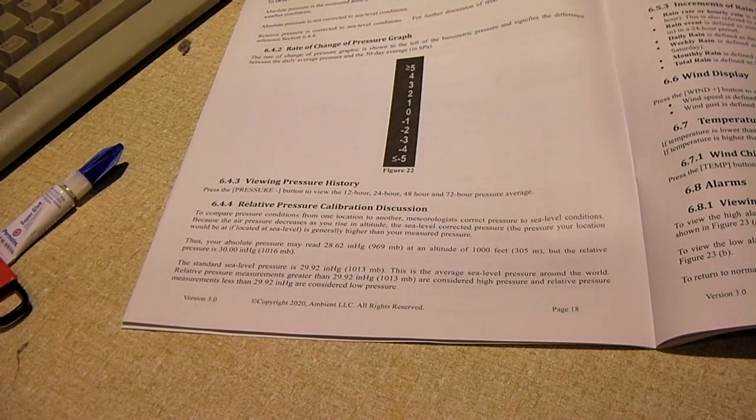I can't remember the exact number off the top of my head, but my weather station was reading between 28 and 29 inches when other stations were reporting 30. So that's something you will have to do with your station out of the box — you will have to calibrate the relative pressure. I'm going to talk about how to do that.